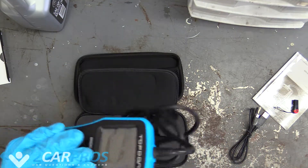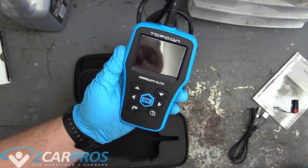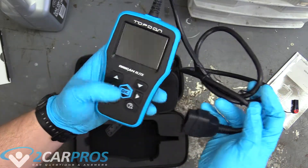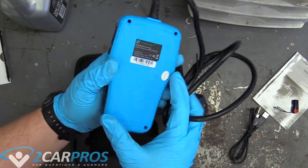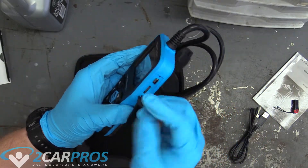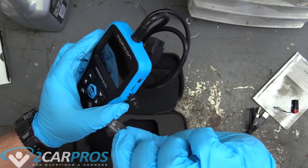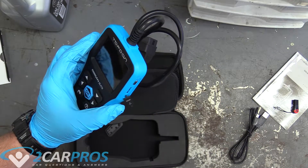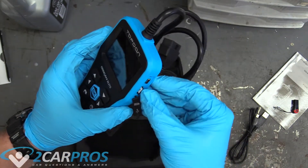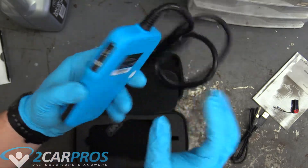Here's the unit itself. It's very similar to the other unit I looked at earlier, but this is the Elite model so it can do the airbag and ABS codes. It feels just as high-end and nice. It has a slot for updating and an 8GB SD card - you can also update it with that as well.